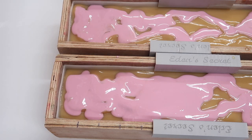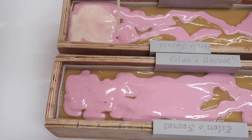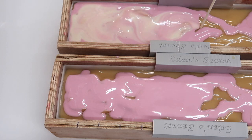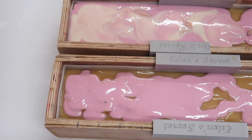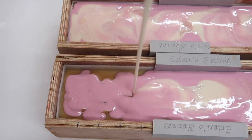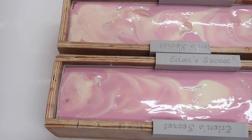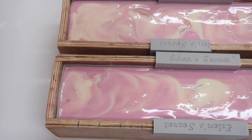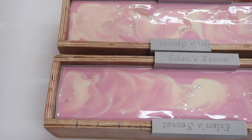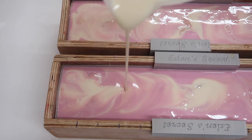I'm just going to add some of the white in now. I do actually want a topping of the pink and the white — just put a little bit more of the white in this side because it's not quite high enough.